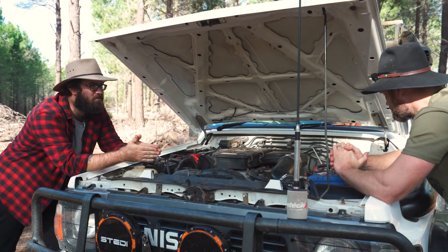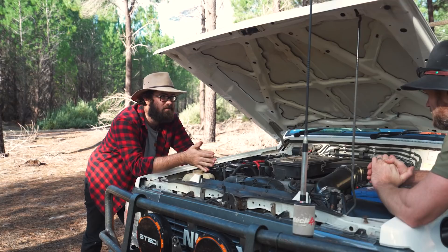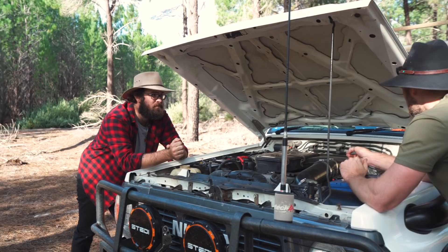Two batteries — you've gotta have two if you go remote. Which one's your starter? This is my starter. It's hooked up to a Red Arc smart solenoid with a push button to link them together. If my starter battery carks it, goes flat, or if I leave the ignition on, I can link them.